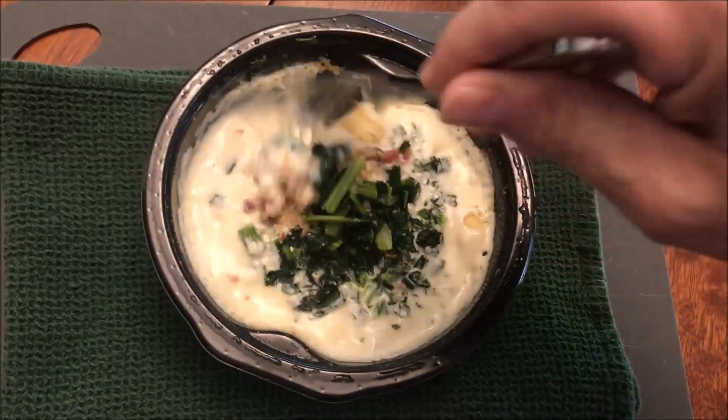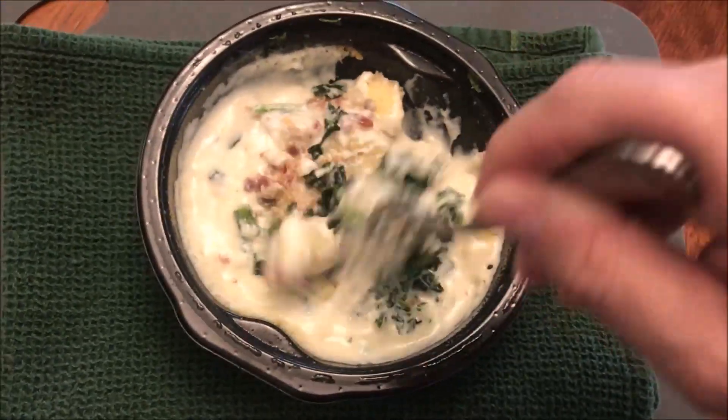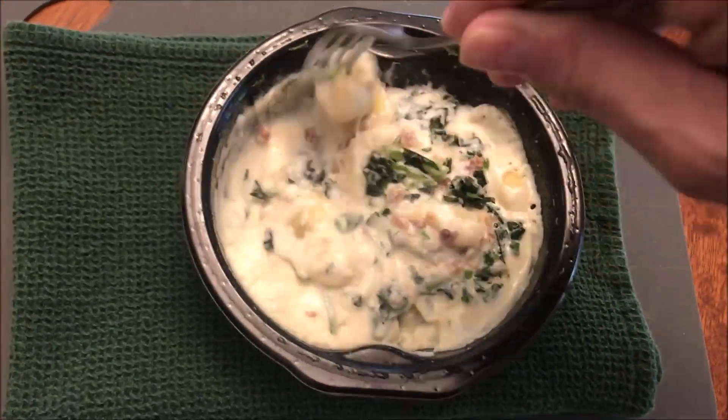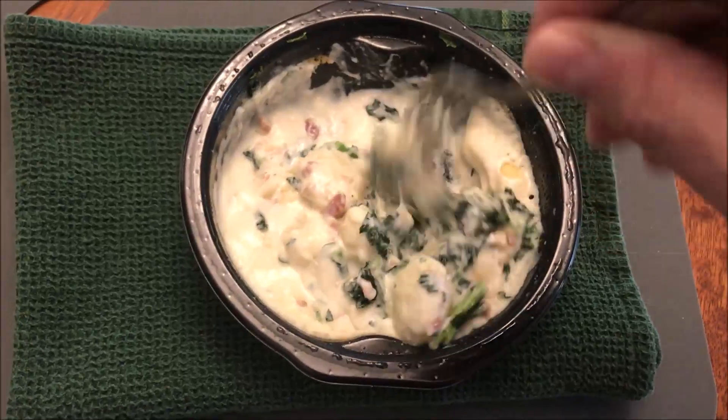All right, here it is out of the microwave. It smells strongly of bacon and kale — that's what I thought. So those are the strongest smells.